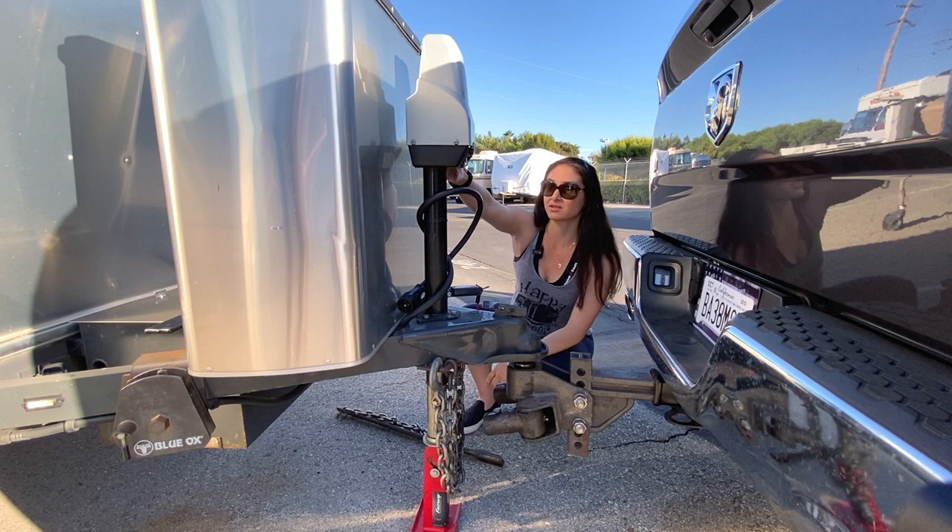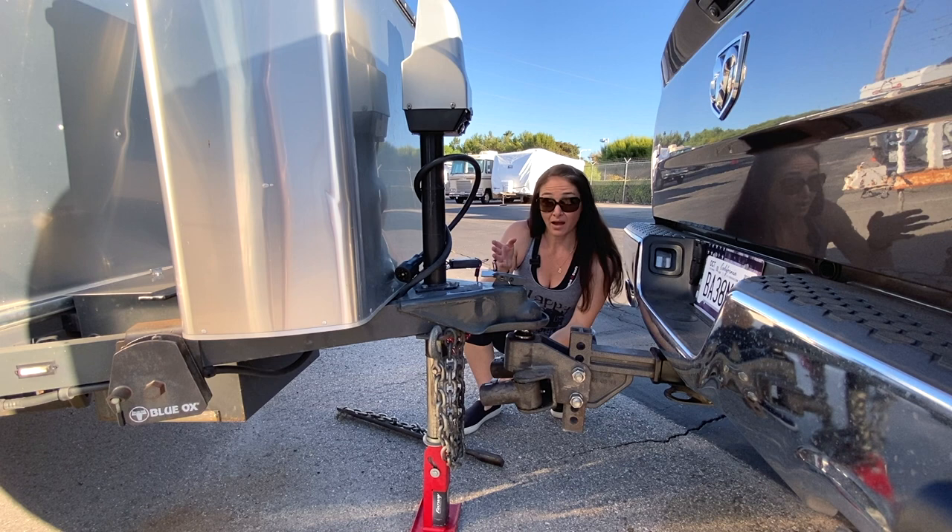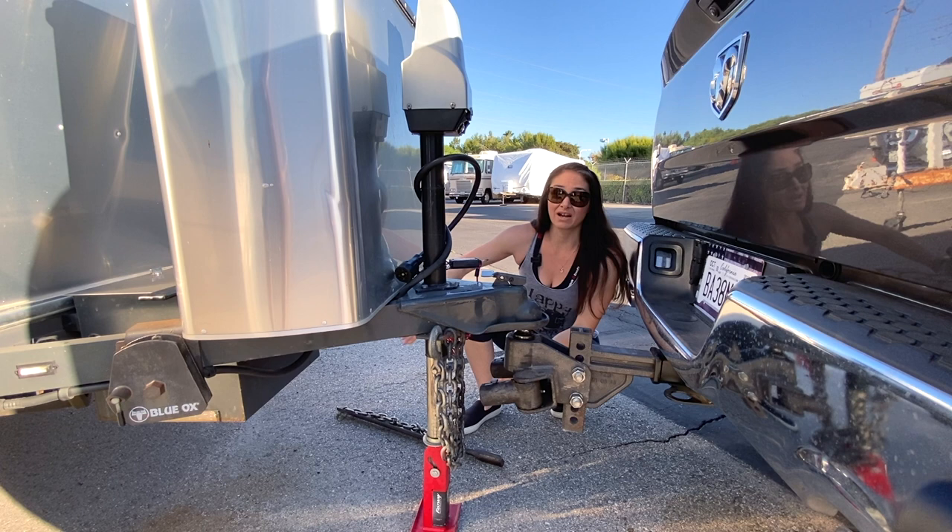The reason you extend the jack back up is because it releases some of the tension when you go to hook in your anti-sway bars — otherwise it's extremely difficult to get them set in. So now we're going to hook up the anti-sway bars.